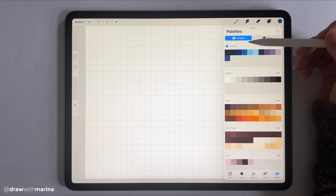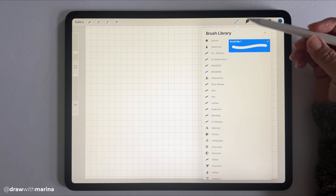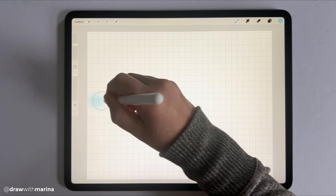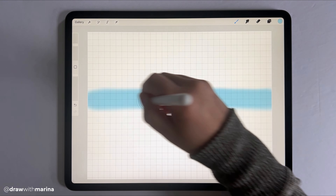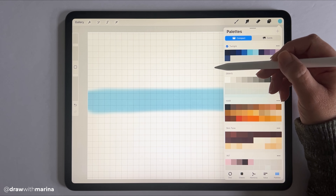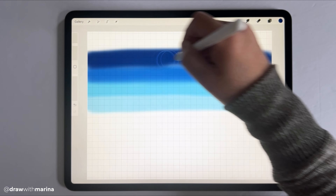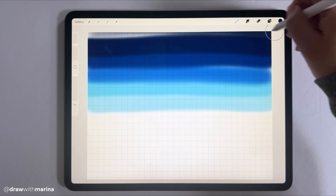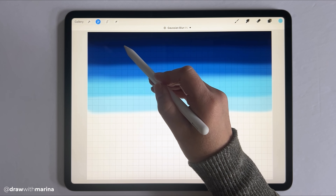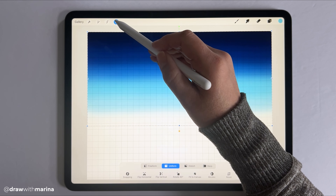I have a color palette already selected — it's just a range of navies and some purple. I want to grab an airbrush, just a soft brush, and we're going to start with the lightest color of our blue and draw a line just in the center. Then we're going to do the same thing going up the colors. Then we're going to go into our adjustments tool and hit Gaussian Blur, blurring to about 19 or 20%. So this will be our sky.